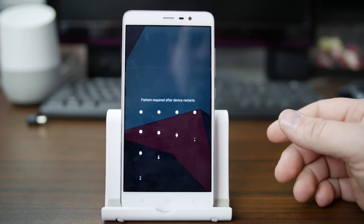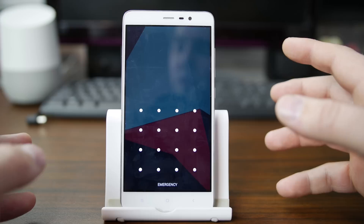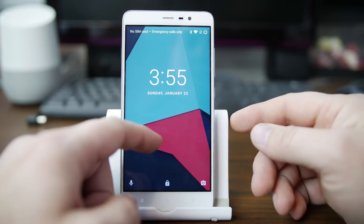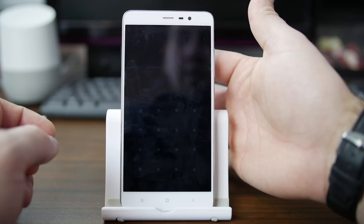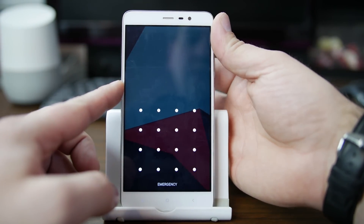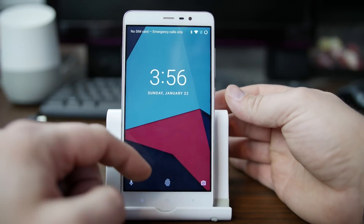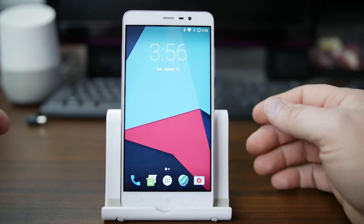So the first thing we're going to do is swipe up, and one of the things I like to point out is you can do an insane pattern if you really want this kind of security. It has options for anywhere from 4x4 dots, 3x3, or 6x6 dots. Or you can use, at least on this device, the fingerprint sensor. On first boot you have to use the password, but after that the fingerprint sensor will work. So I'll shut it off — now I can do it just with the fingerprint, and it unlocks.